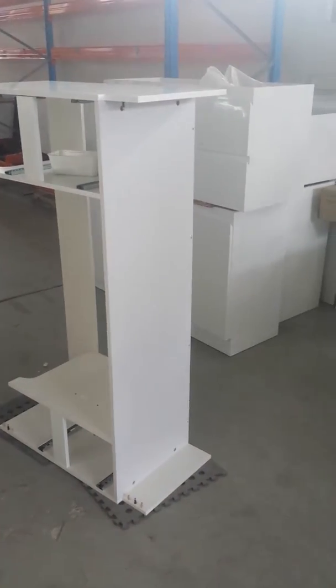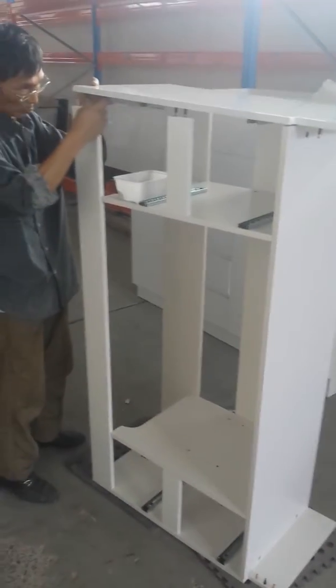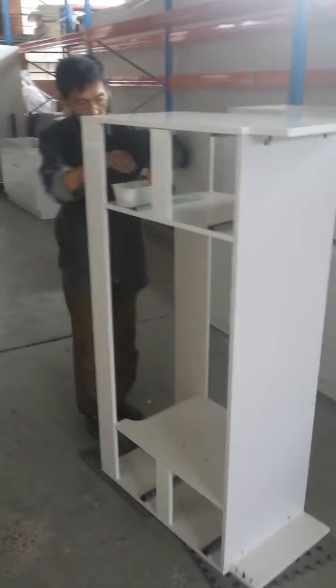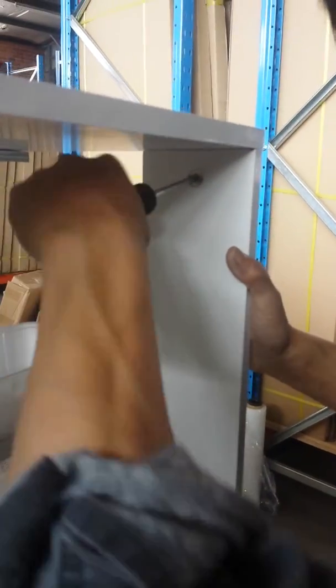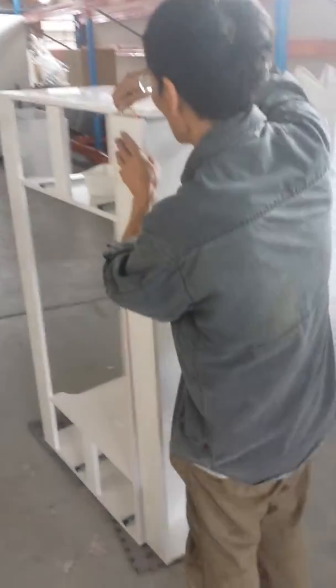Just make sure you line up the dowels properly. Okay, that's the panel that goes at the top. Then we're going to lock it up, tighten that. Now we're going to do the kickboard at the bottom.